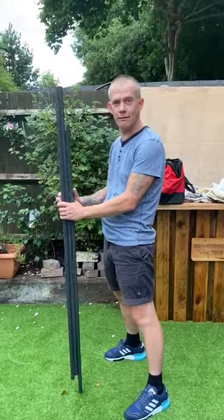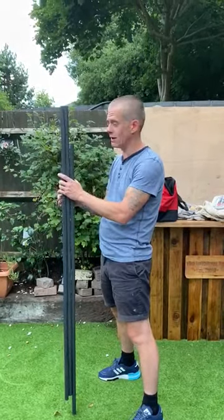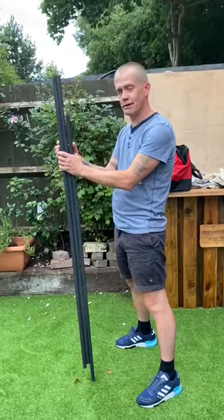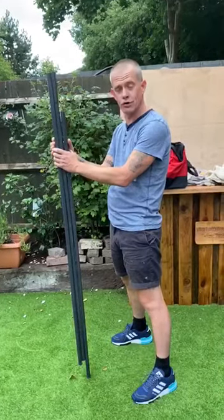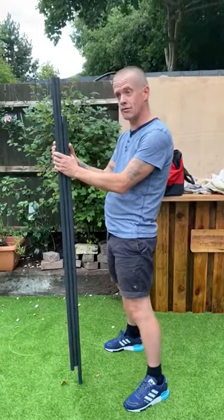Hi, my name is Glenn. I am new to the beach casting fishing game — I normally go out on a boat. So I went down to my local tackle shop today and I already got a second-hand rod.